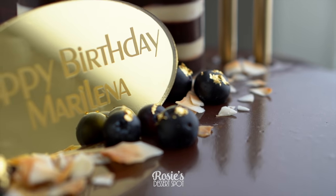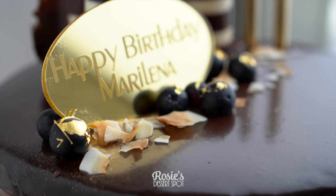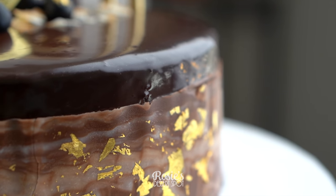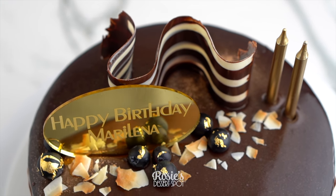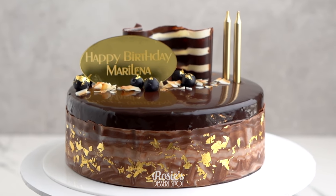Thank you so much for watching — I hope you enjoy this and that it looks the part. What I think it needs to satisfy the boutique look is being a shorter cake, a super glossy finish, a cake plaque, and a fancy-looking chocolate decorative piece. That's it — thank you so much for watching and I'll catch you in the next one.